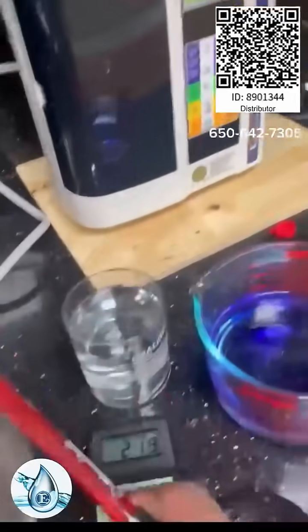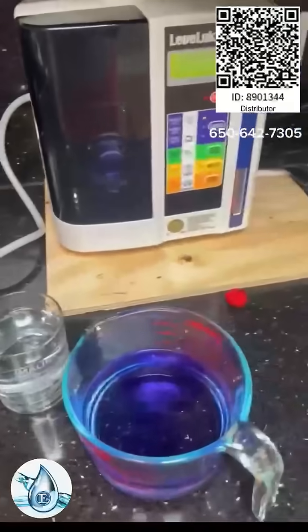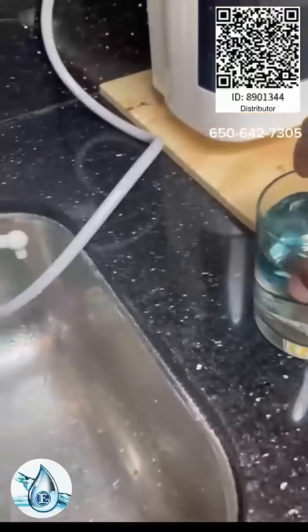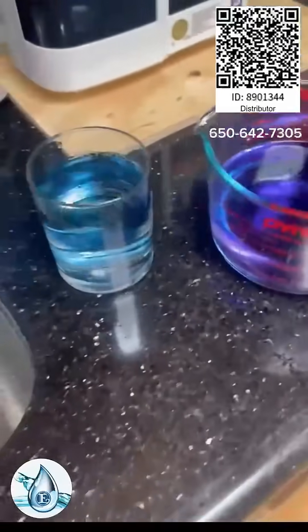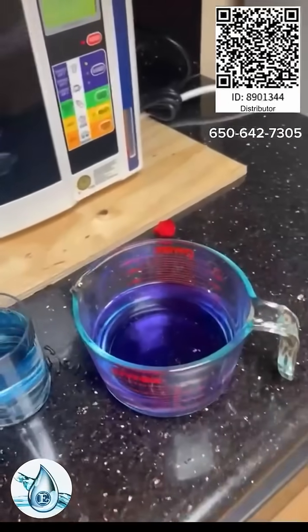That's what makes this machine more powerful than any machine on the planet for people who want super water. So let's test it and see how alkaline this is. It's neutral. I'll do a little bit more. It's not bad, but next to Kangen it's neutral, and this is super water.